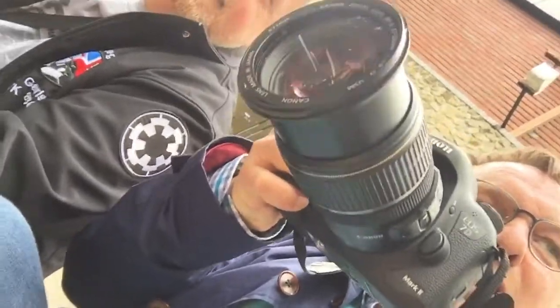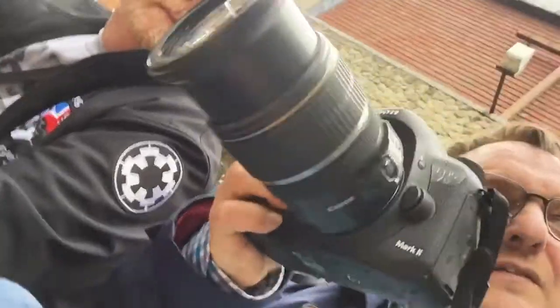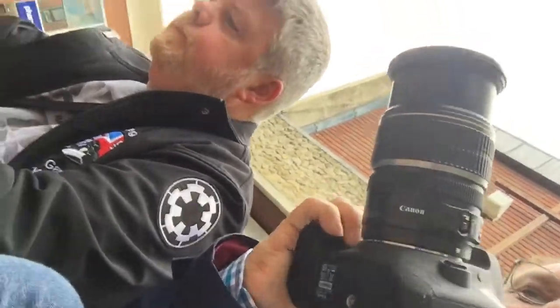This is a Canon 7D Mark II with a 17-55mm lens on it. It's a 2.8 all the way down zoom. Pretty good.